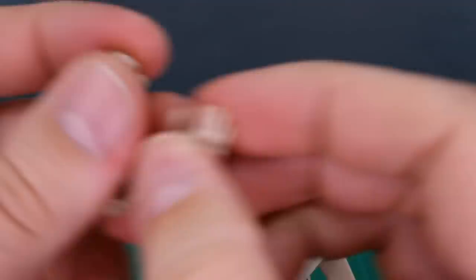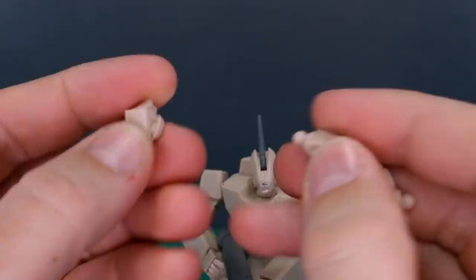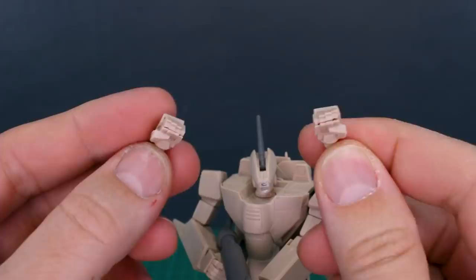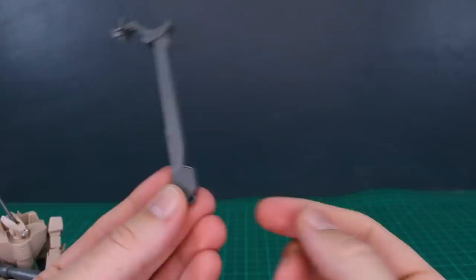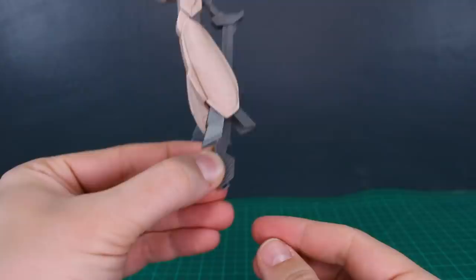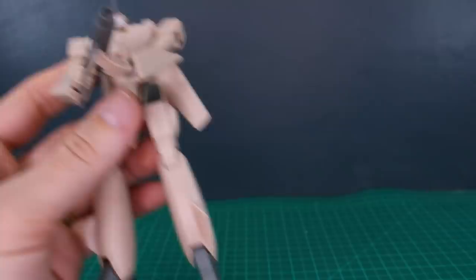The other hands included are an open hand for the right side and a set of closed fists for both right and left. One of the hands is having a little trouble fitting together flush, but those are your hand options. As for the base: without the fighter version of this kit, you have nothing to plug the base arm into, so it won't be of much use on its own. If you made a custom base you could attach it there, but as it is with just this kit there's not really much you can do for a proper stand.